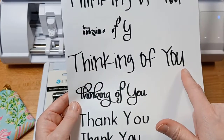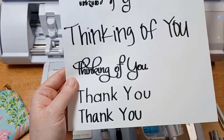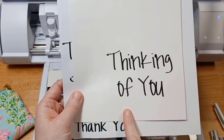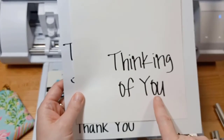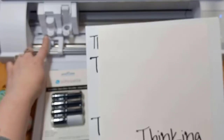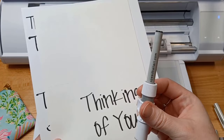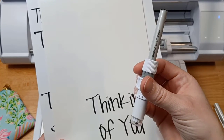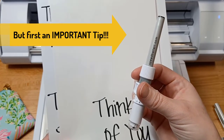Once I adjusted the force, the next few tests looked great. After that, I was able to sketch a card with the pen and then cut around it with my Silhouette AutoBlade. Now that you know how to install the pen into this new Type-C adapter, let's take a look at setting it up in the Silhouette Studio software and then see the pen in action.